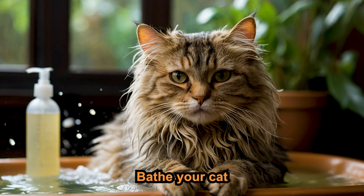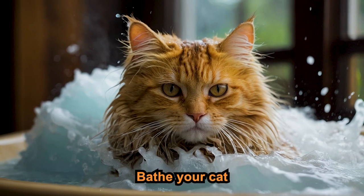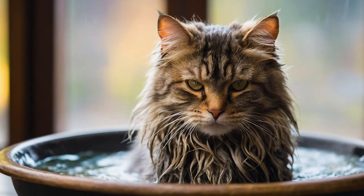Occasionally, you might need to bathe your cat. Use a cat-specific shampoo, lukewarm water, and a calm environment. Be gentle and reassure your cat throughout the process.